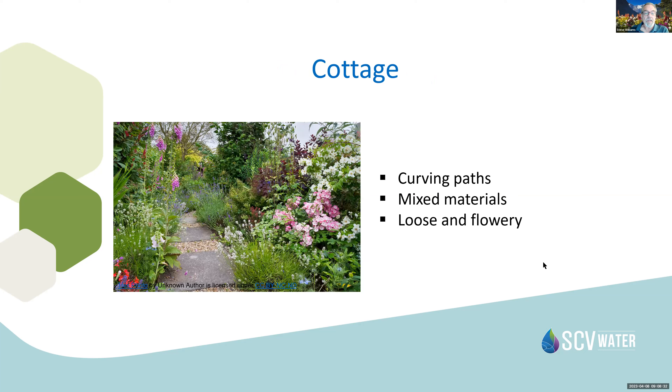Cottage gardens have meandering paths leading you to an unknown destination around a corner, with mixed materials that are loose and flowery and inviting. The materials in pathways will hopefully allow water to percolate through the site. Cottage gardens have different bloom cycles throughout the year, so there's always color going on, and they're very inviting to wildlife — birds, bees, and butterflies.